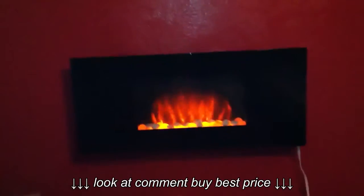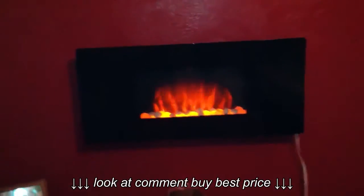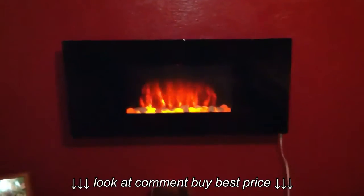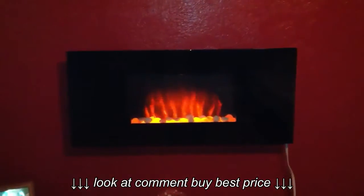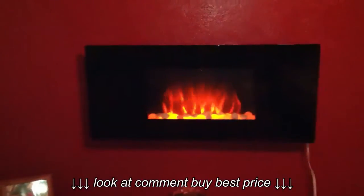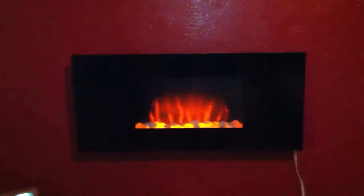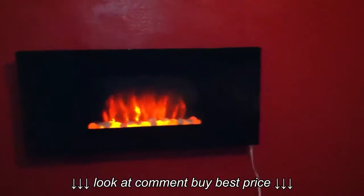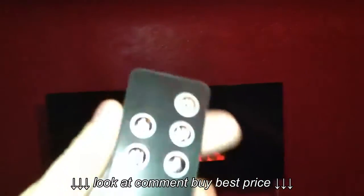It's wall mounted and came with the wall mount. It was pretty simple to hang up — took me about 20 minutes to a half hour, no big deal. No big holes in the wall; I think there were a total of six little holes just to hang the bracket up, and then the bracket screws onto the fireplace once it's on the wall.